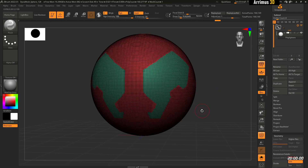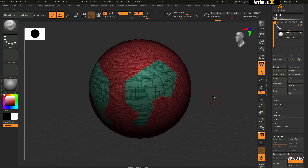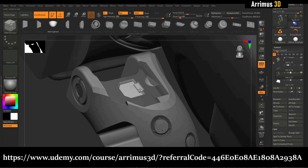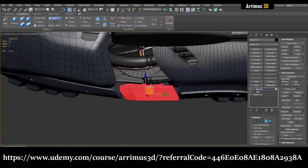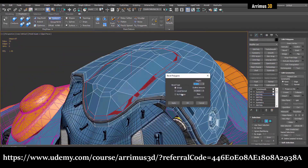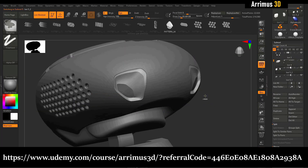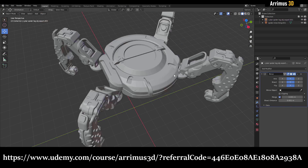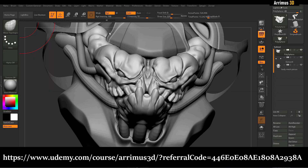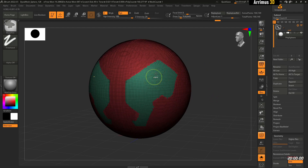This video shows the ZRemesher technique for getting cool designs and good topology in ZBrush. If you're looking for what I consider to be the best 3D modeling tutorial on the internet, I recommend checking out my Udemy course. It has tutorials on Blender, 3ds Max, CAD programs such as Plasticity and Moi3D, and a lot of ZBrush as well, so you can master a variety of programs. Link is in the description.